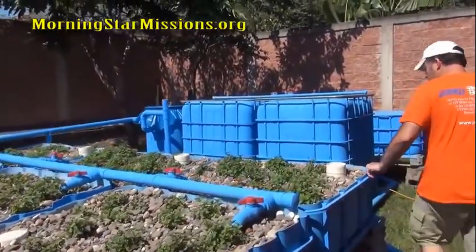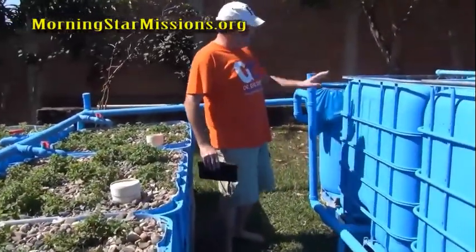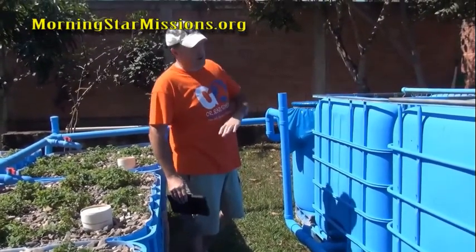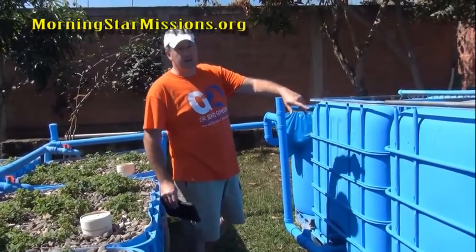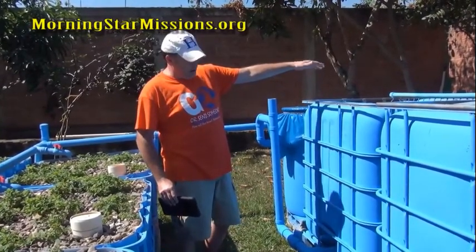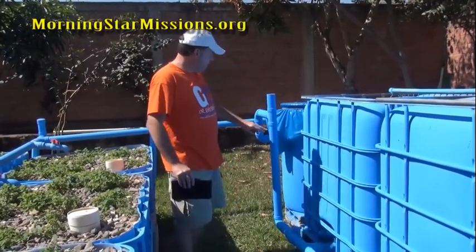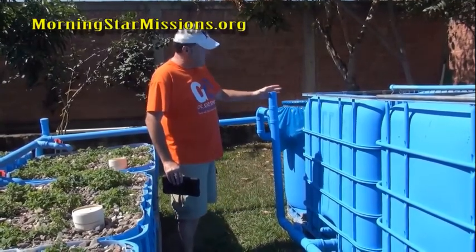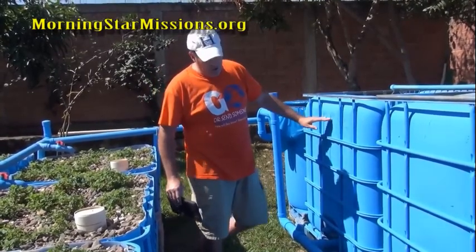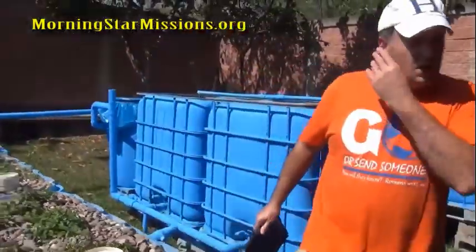Over here I showed you this fitting which sets the height of the water in the tanks. But I had a loop that created a natural siphon — when the power went off it would continually drain the fish tanks into the grow beds and eventually flood my sump pit. By setting it like this and adding a vent, the water shuts off at a certain level when the pump stops.